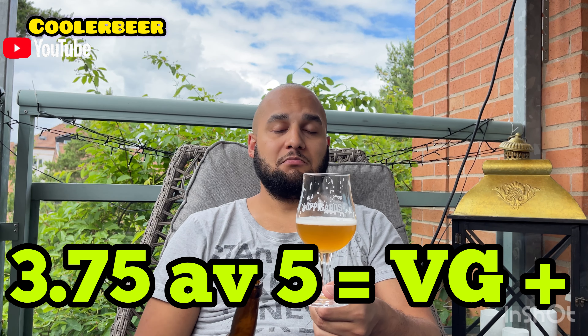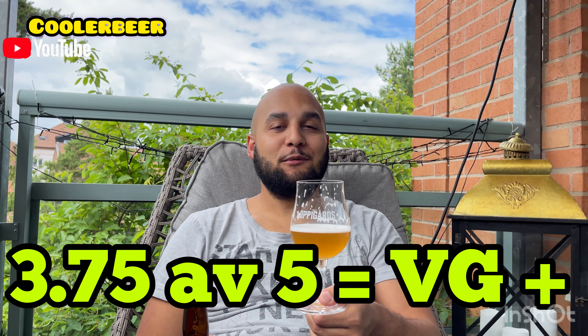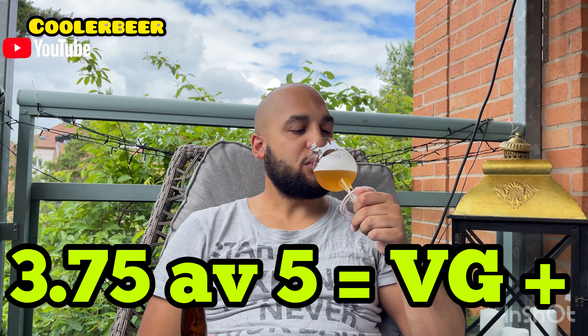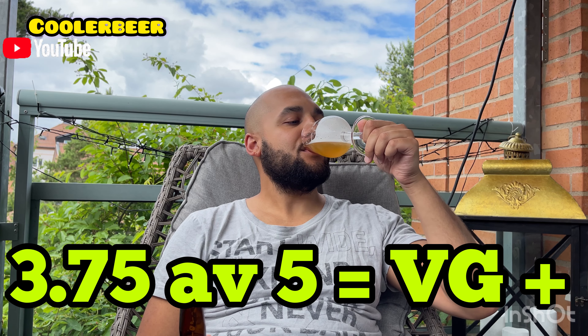Välgodkänd plus. Det var allt för mig. Tack för att du tittade. Ha det bra där hemma. Vi ses. Skål!